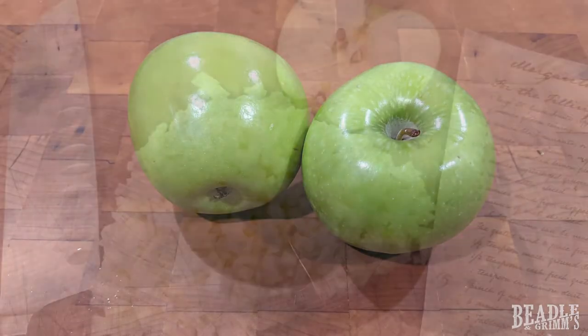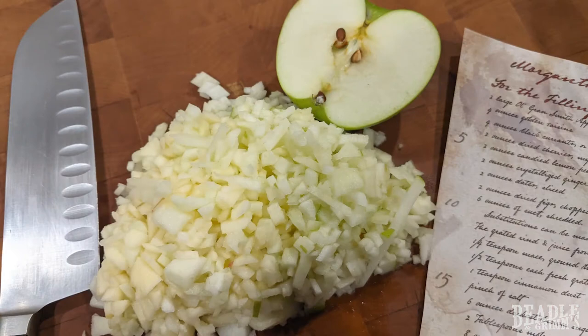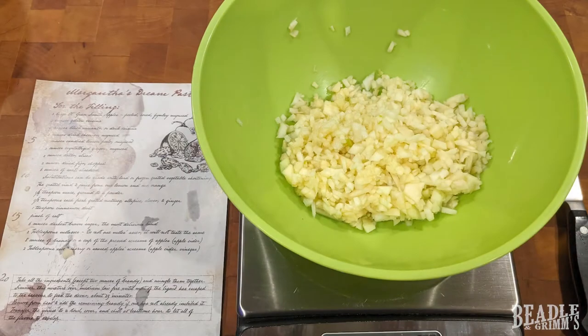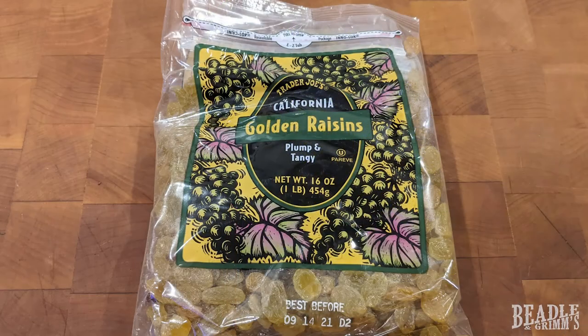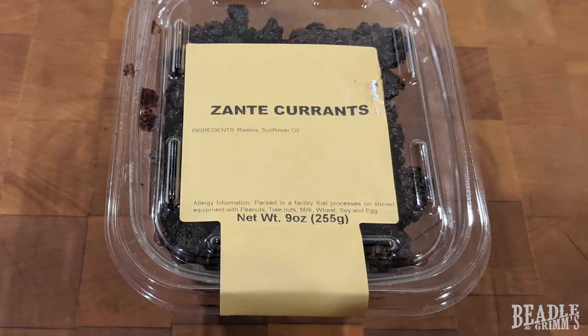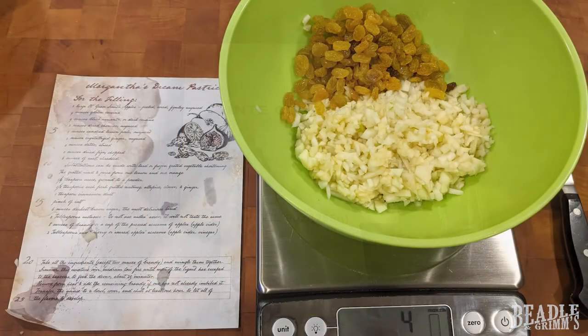You need two Granny Smith apples, large, finely minced. You can use another firm tart apple if you need to. Four ounces of golden raisins and four ounces of currants. You can use Zante currants or regular raisins since black currants really aren't available in the US.